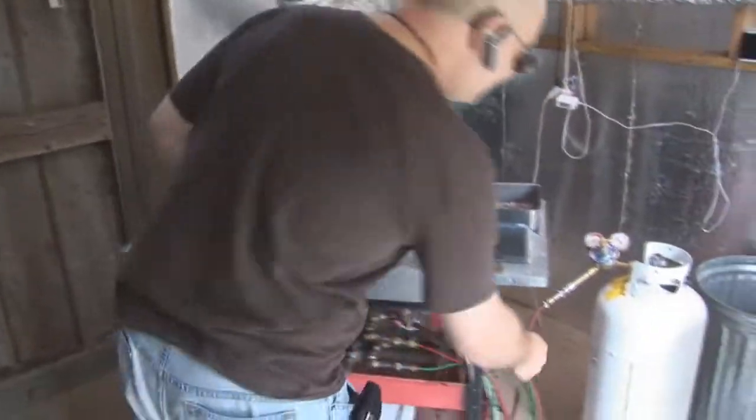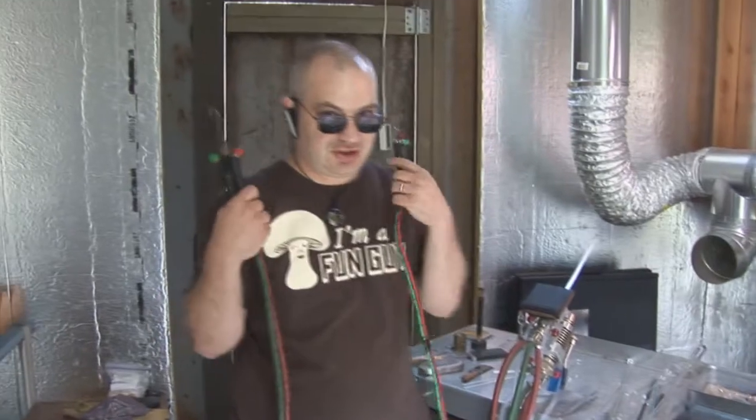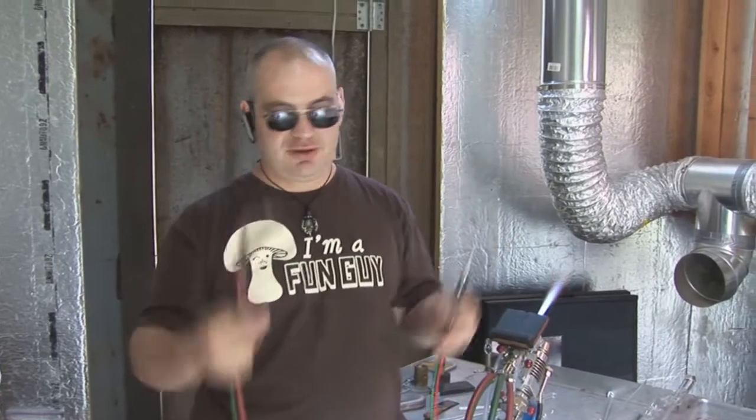I want to talk about hand torches. Hand torches come in so many different sizes. And why do you need a hand torch on top of having torches, torches, more torches, and lots of torches? Well, because sometimes it's nice to be able to get into different little areas while you're putting together assemblies.